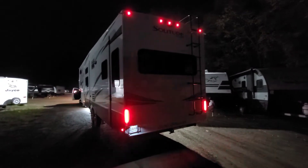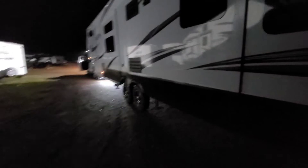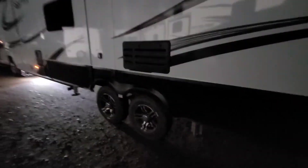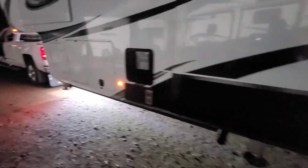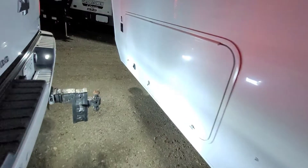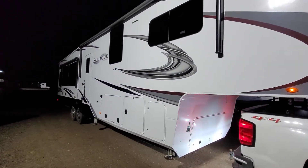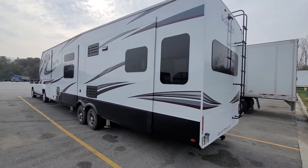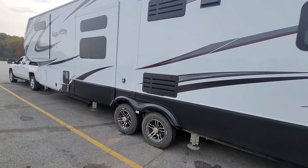I went ahead and walked around and checked all my lights - everything working. I went ahead and torqued the lug nuts on the tires and picked them all, made sure even the ones I couldn't squeeze into earlier. I believe we're ready to go. We're not going far tonight. Here she is in daylight. I just woke up here at the Loves and got going. Walked around, got everything checked out, got all my doors locked.